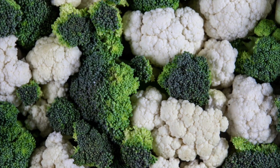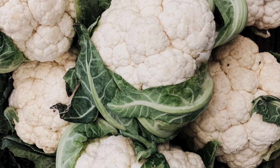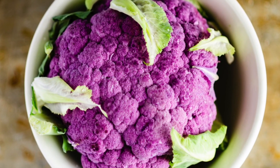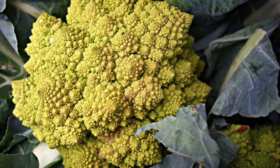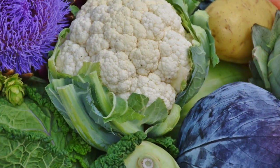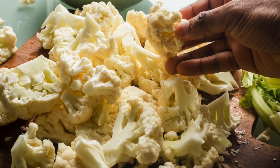Harvest cauliflower when heads reach usable size. Before the flower buds open, cut the head above ground level and remove the leaves wrapped around the head. If you leave curds on the plant too long, they will become loose, especially in spring plantings. Colder fall weather helps the later crop hold its quality in the field. Cauliflower will keep for about one week in the refrigerator, and even in colder, moist conditions, it will not keep more than three weeks. Preserve a big harvest by freezing cauliflower, or you can also pickle it in a mix of vegetables.